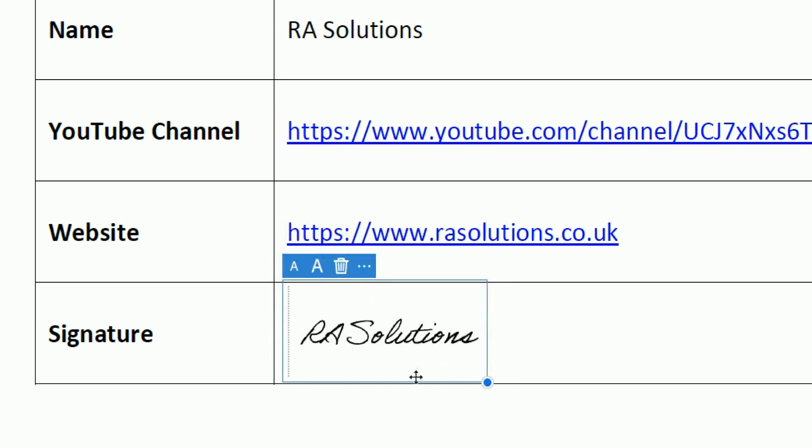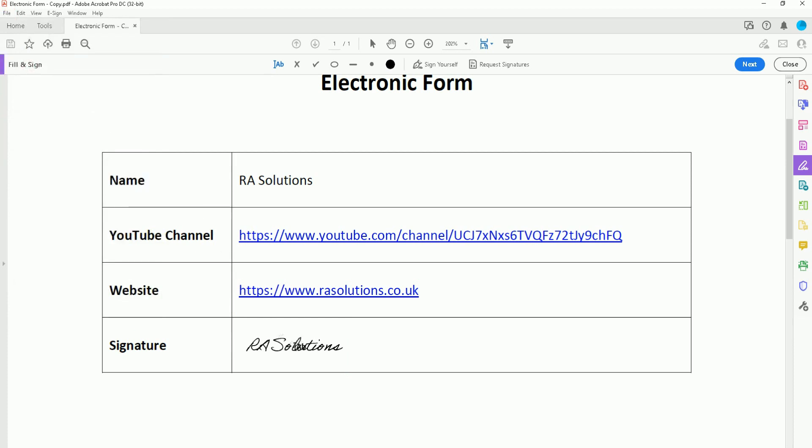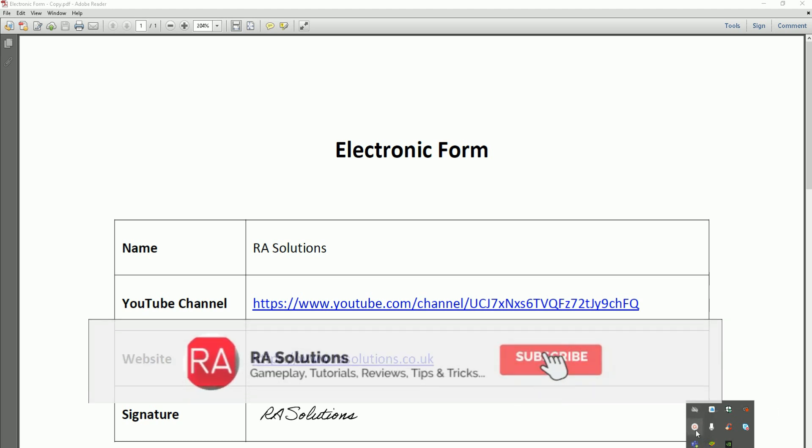Adjust the size as needed. Then go to File and Save — it will save your document. Once done, click the X, go back into the document, and you can see the signature has been added. That's a quick and easy video showing you how to add your signature to a PDF document — the first method using Adobe Acrobat Reader, and the second method using Adobe Acrobat DC software. I hope this video has helped you. Please like, subscribe, and share this video.